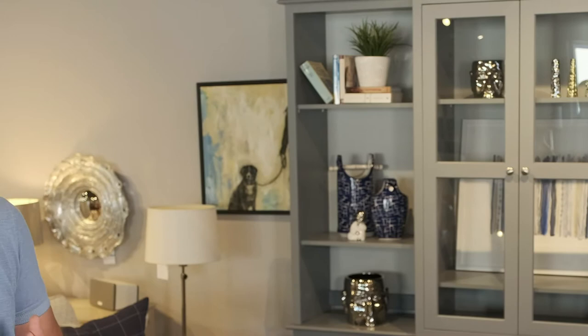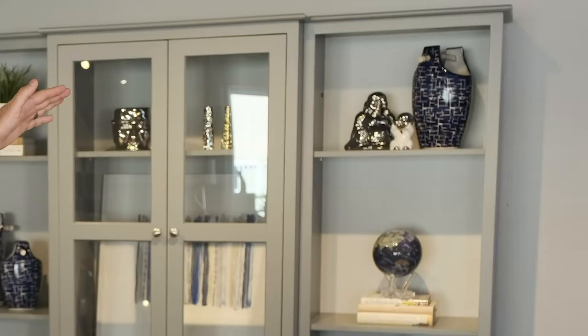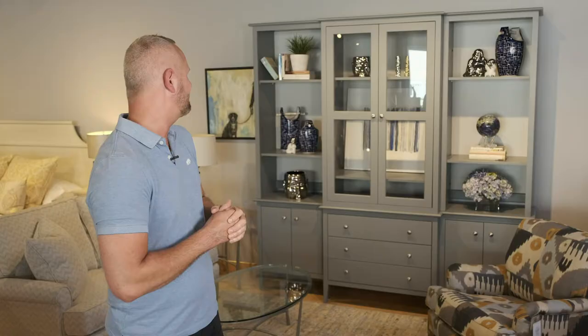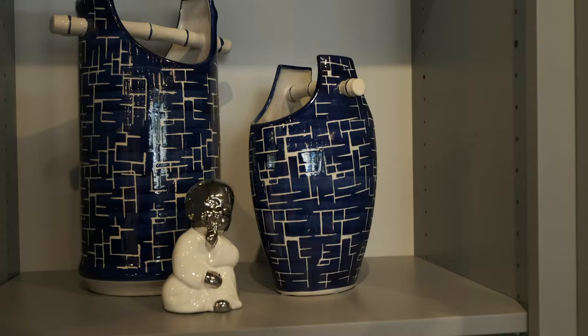You've got to have a funky head! Another design tip to consider is using the pyramid method. A good example is that top right shelf — we have three different heights, starting with a tall vase, then coming down to the Buddhas. Over here in the middle shelf is a very similar example of the pyramid method.